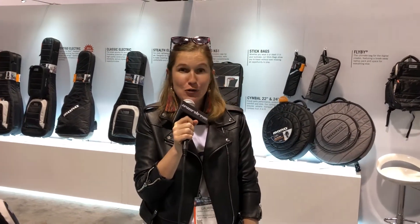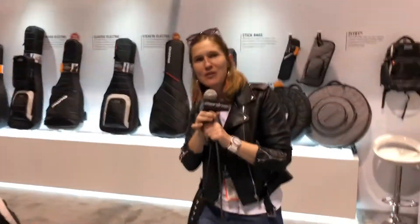Hey everyone, I'm Lauren from Mono Creators. We're here at NAMM 2018 and I'm here to take you through our lineup. Walk this way with me.